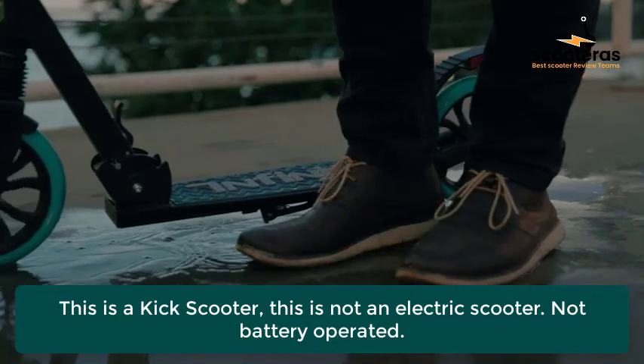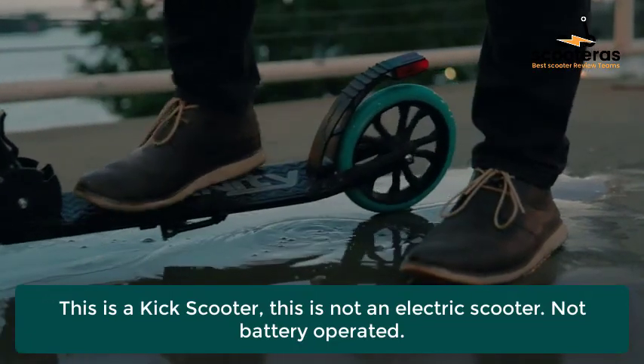This is a kick scooter — this is not an electric scooter. Not battery operated.